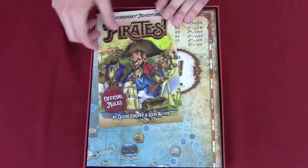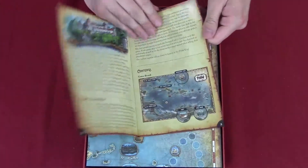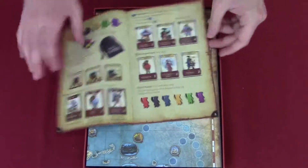Here are the rules to the game. We're going to show a little peek — there's the table of contents showing us all the stuff we're going to run into.